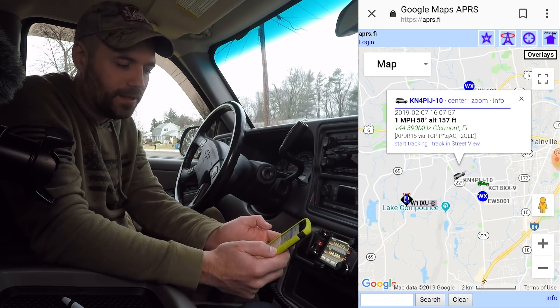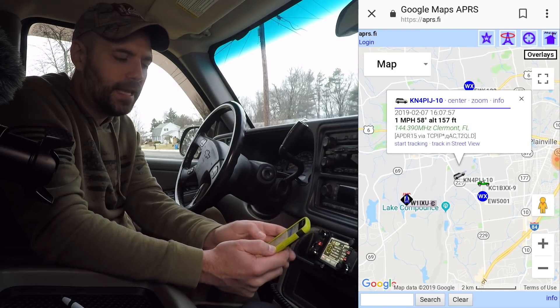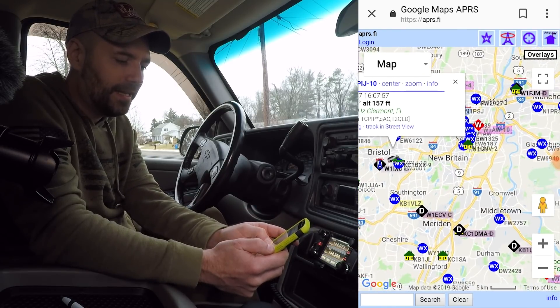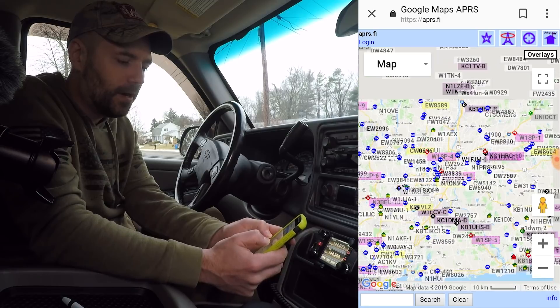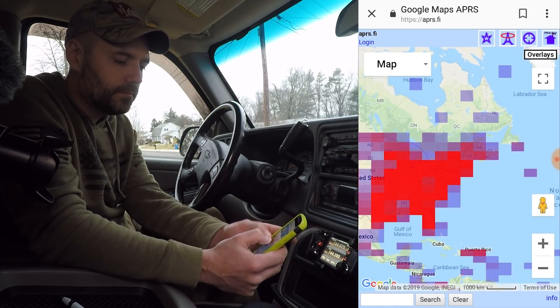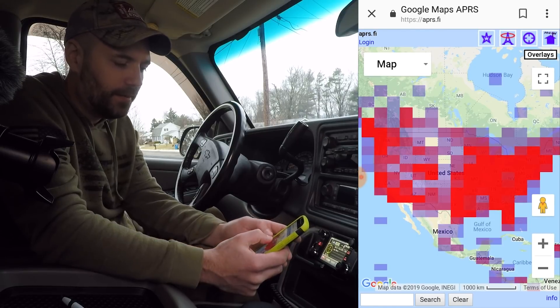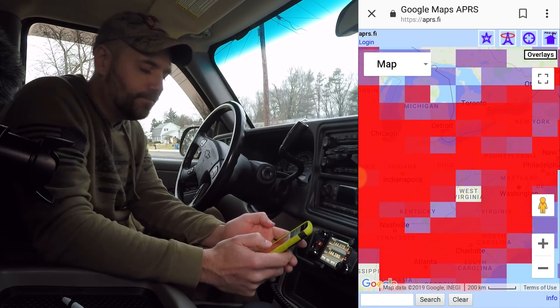Our buddy KA1PIJ transmitted a while ago — looks like he's been off the air for at least 15 minutes, which is why his message wasn't getting through. The site keeps everything tracked for about 30 minutes or a few hours — you can set custom search settings. If we search around cities like Hartford, it's much more active. Zoom way out and look at all the beacons and icons — it's just overwhelming. Some areas have no beacons going, but we're pretty good up here in the Northeast.